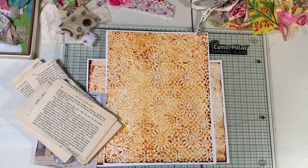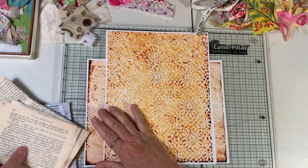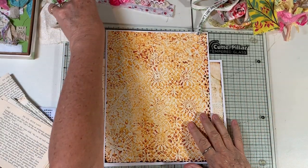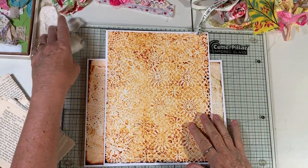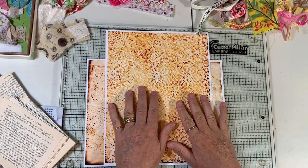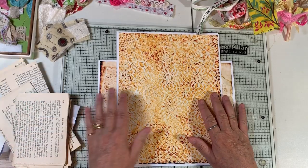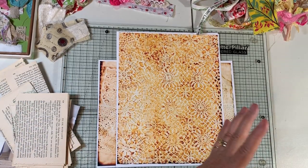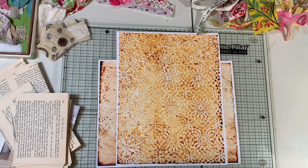Hi everyone, it's Gail. I'm here with a craft-with-me. I want to show you what I was playing with yesterday, and I need to make some more ephemera because I'm having ephemera anxiety, having used a lot of it in my last journal. But first, let's say hi and hugs to Luana, Crafty Goodness, Paulette, and Betty Joe — thanks so much for watching!